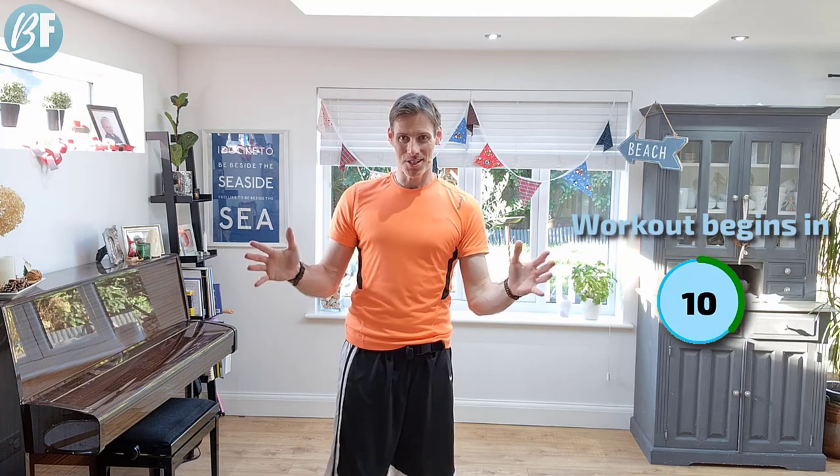Hey, it's Gavin here from MyBodyFixes.com. In today's workout, I've got a little bit of arm toning for you, which I'm sure you'll enjoy. So we're trying to work this part of the arm, trying to tone it up, trying to help get rid of that bingo wing action. So six minutes in total, three exercises for two rounds, one minute on each exercise. You can do this with me right now, so no excuses.